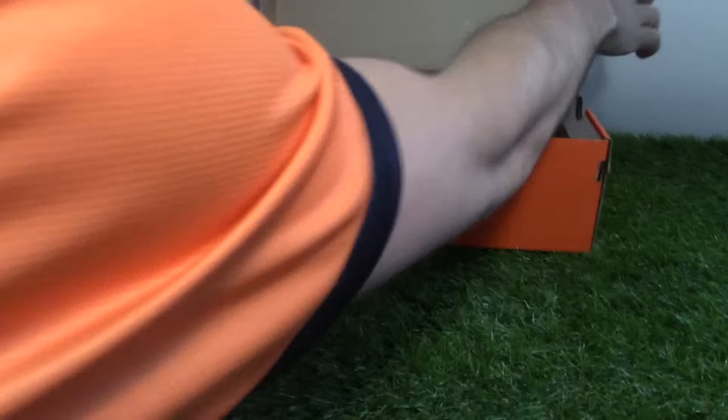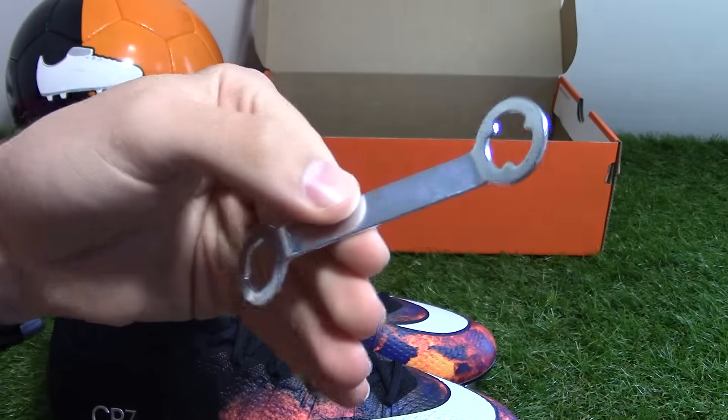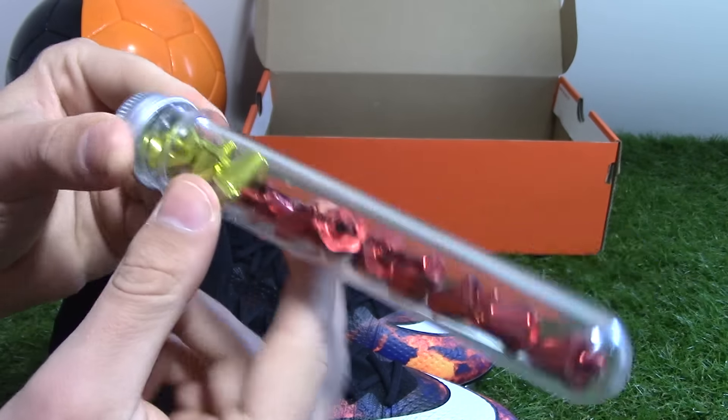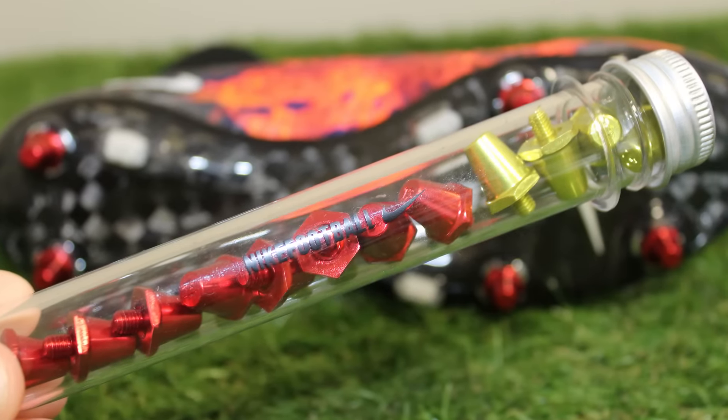Let's just get the boots out of the box. This is the soft ground edition, and in the box we also get a stud key and some extra studs. We've got some red and some gold — the gold ones are for the longer studs and the red ones are just standard replacement studs.